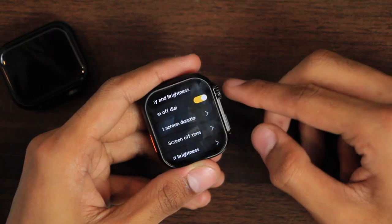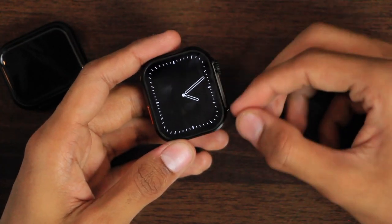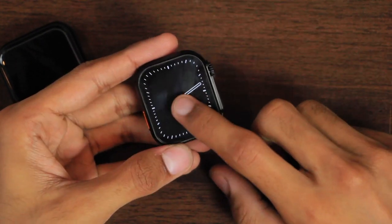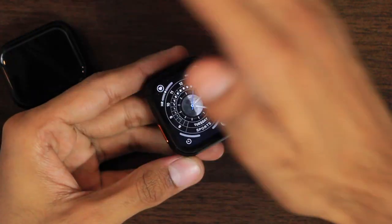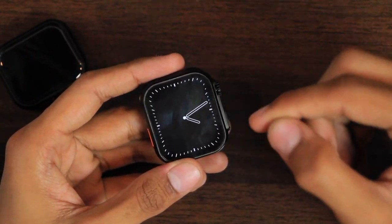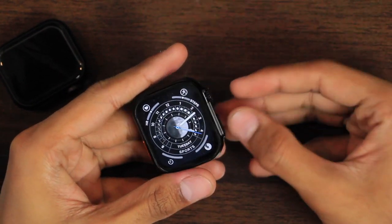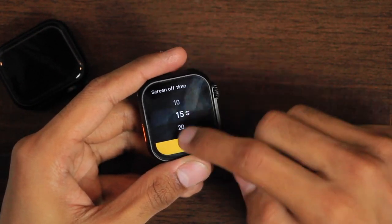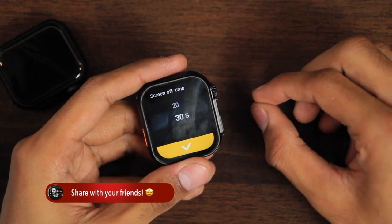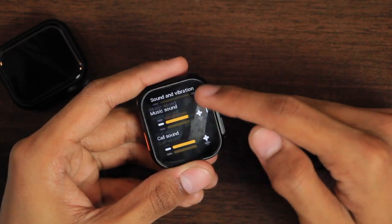The AOD has only one screen of dial, which turns on after the normal screen timeout and can stay on for a maximum of 10 minutes. There is no tap-to-wake or palm gesture. It does have a raise-to-wake option, but it turns on the display to the dial screen instead of the watch face. The normal screen timeout has a maximum of 30 seconds, after which the display turns off.